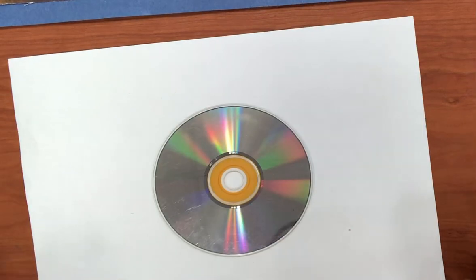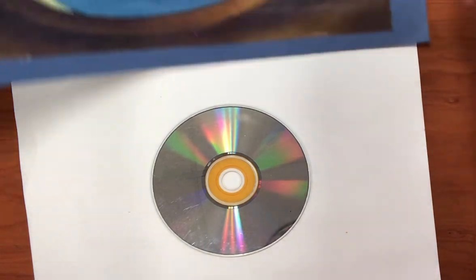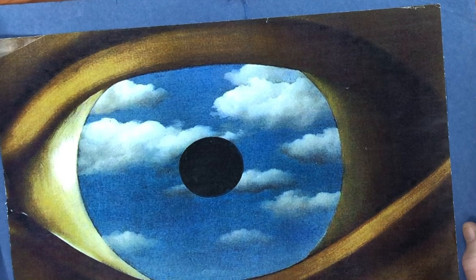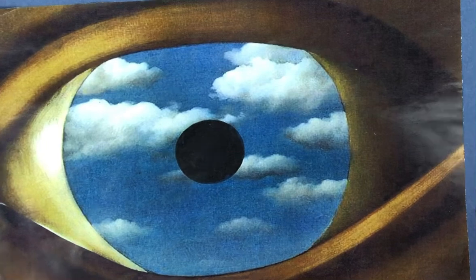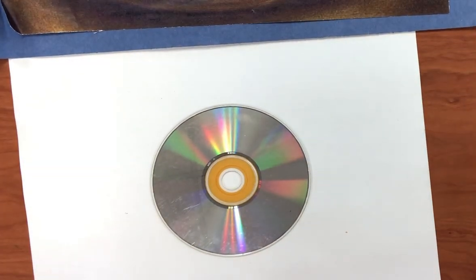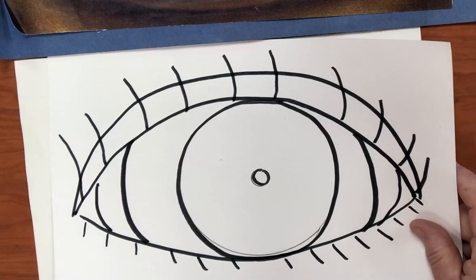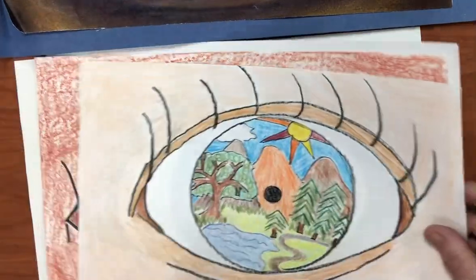Hi everybody! Today's project is going to be an eye in the style of Rene Magritte's The False Mirror. It shows a huge eye with a beautiful cloudy sky behind it, and we learned all about Rene Magritte in the Read Aloud Magritte's Hut. Most of his paintings have unexpected surprises in them, so today we're going to draw an eye with a scene that we might like to be seeing or dreaming about.